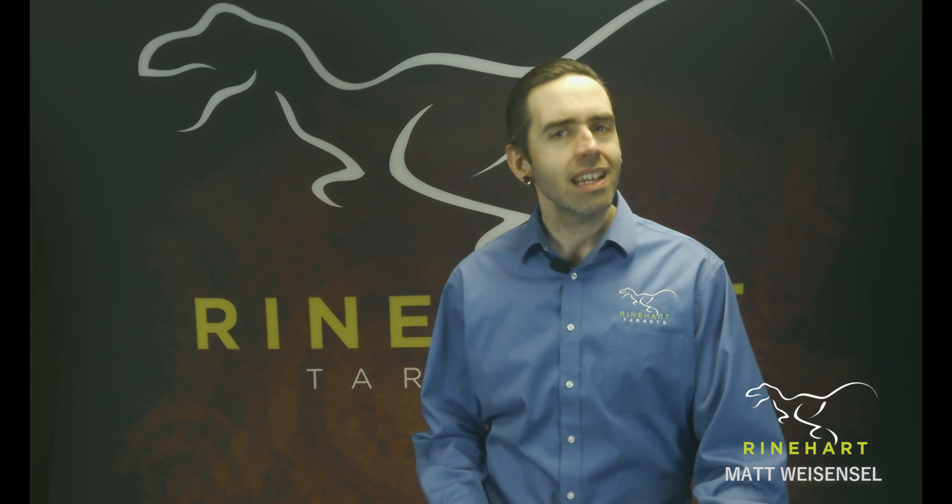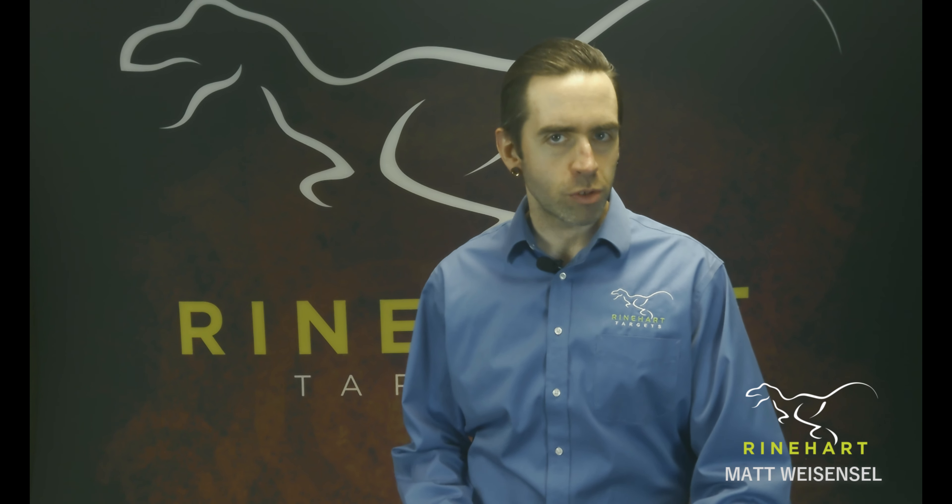Hey everybody, it's Matt from Reinhardt here. As many of you remember, in late 2019, Reinhardt acquired the company Bowtree.